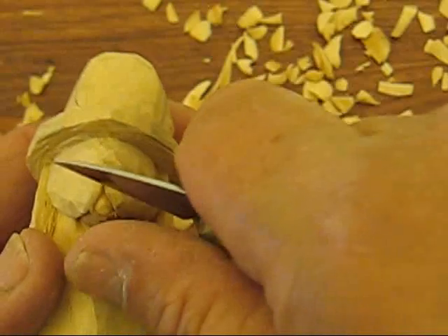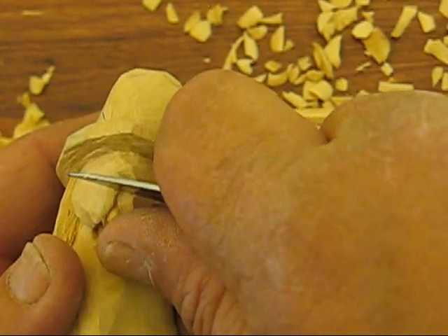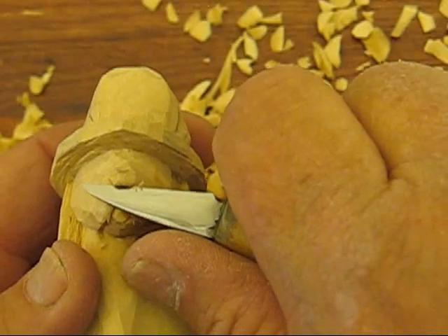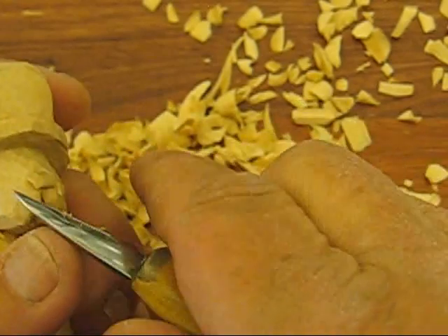What I started with was the nose. What you want to do is put a little notch where the bottom part of the nose is and then take it upward. And then go on either side and do the same thing — a little stop cut and bring it up.